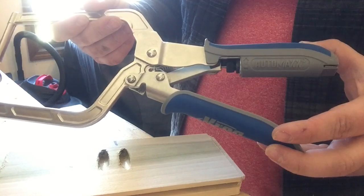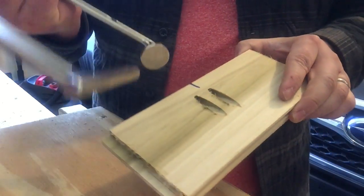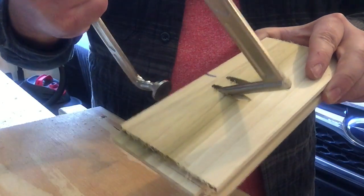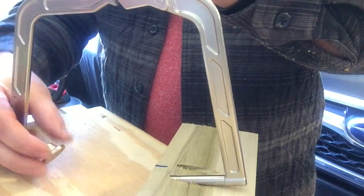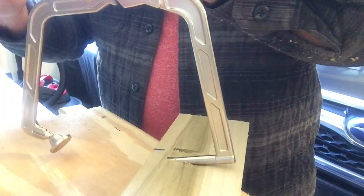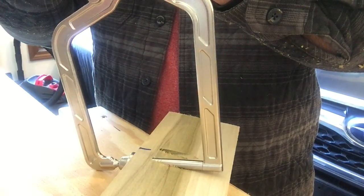Another clamp that you might want to consider is the Kreg AutoMax clamp. What that does is it holds everything together very well. You take this in, put it in the pocket hole, and then put your other end on the other side of the piece that you're going to try to attach to. You just clamp it together like so and it holds everything together very tightly.